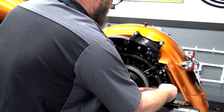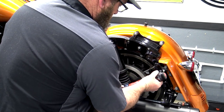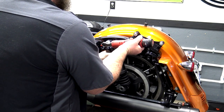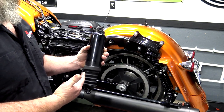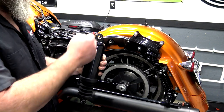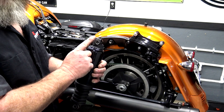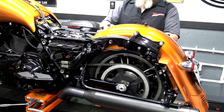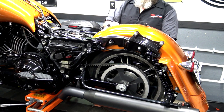From here go ahead and take your bolts out of your shocks. It's important to note: with this style air-over-oil shock, if you lay it down oil is going to come out. So if you've got a piece of tubing you can cut off and crimp and stick in there to stop it from leaking, go ahead and do that to both shocks.